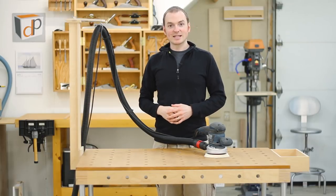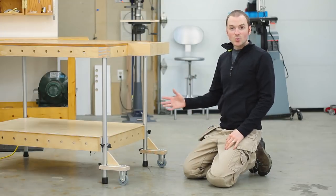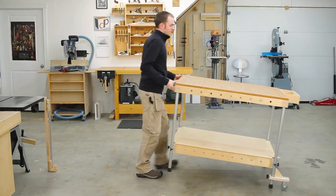The wheel brackets mount to two of the MPT legs and make it quick and easy to wheel the MPT around your shop or workspace and reposition it.